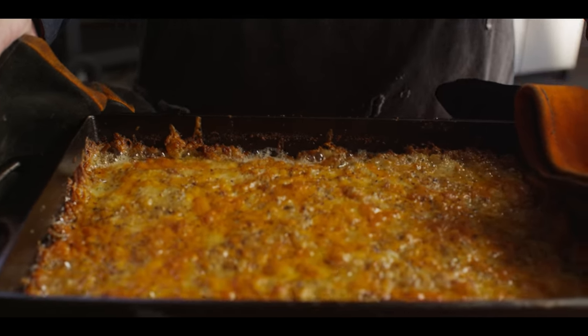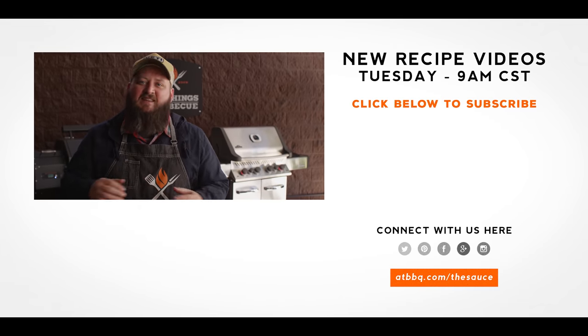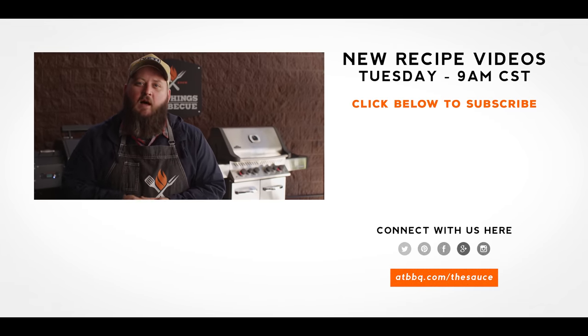Thank you guys so much for watching. Be sure to check out ATBBQ.com for all the products featured in today's video. If you enjoyed the recipe, hit that subscribe button. If you have any questions or comments or there's anything you'd like to see me cook, let me know in the comment section down below and let's be good to one another. For more recipes, tips, and techniques, head over to ATBBQ.com/thesauce — All Things Barbecue, where barbecue legends are made.